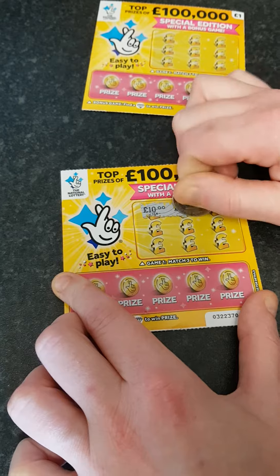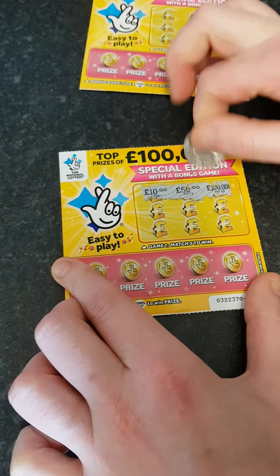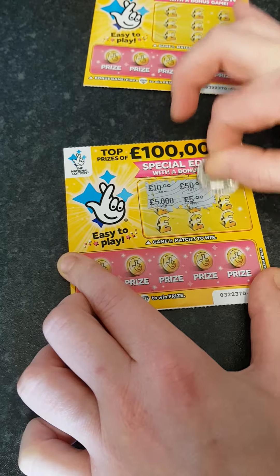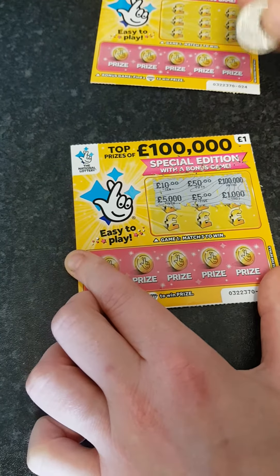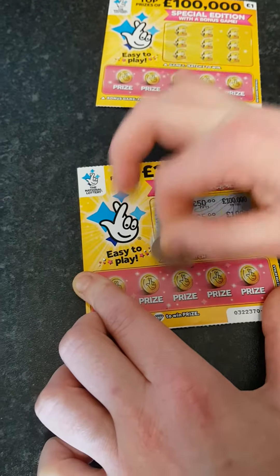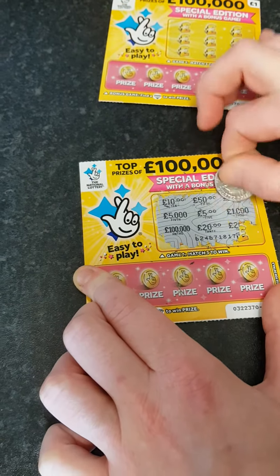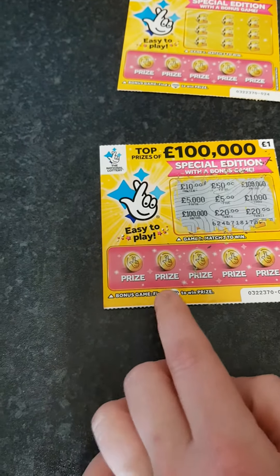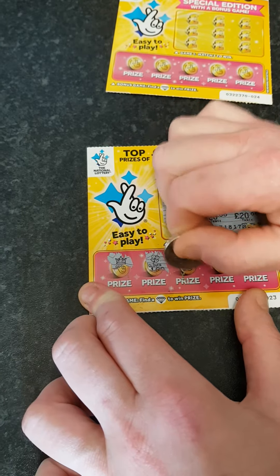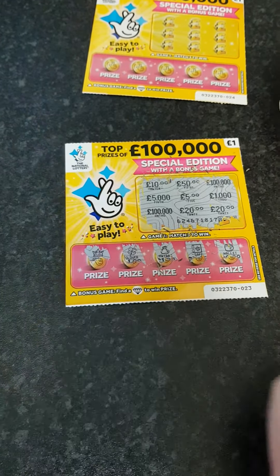On the first card we've got ten pound, fifty pound, a hundred thousand, five thousand, five pounds, a thousand pound, one more hundred thousand — that would be a lovely jubbly win — a twenty and a twenty. So there's no win on this part. Moving down to the bonus, find a diamond. We've got a crown, a clover, a money bag, a safe, and a wallet. So we lose on that one.